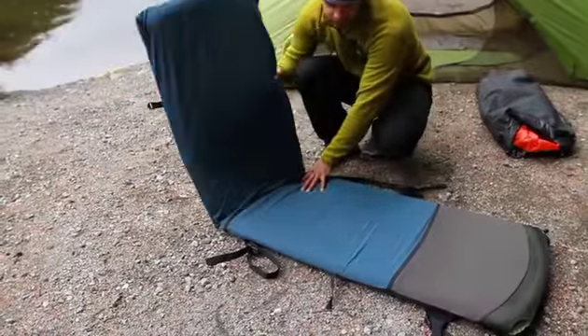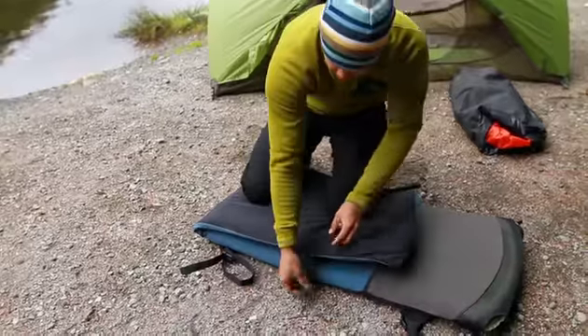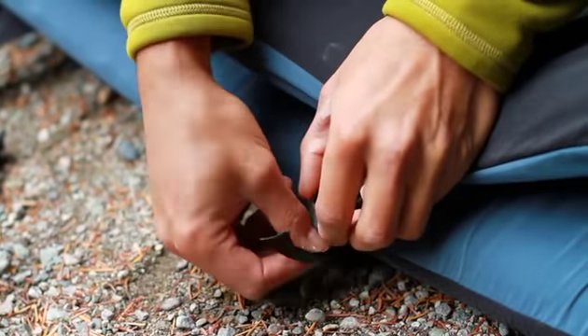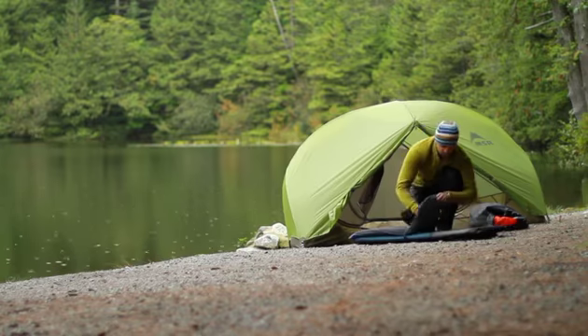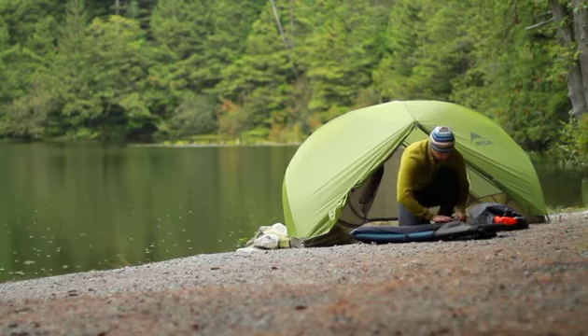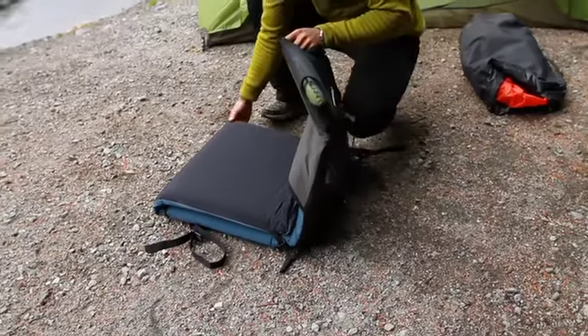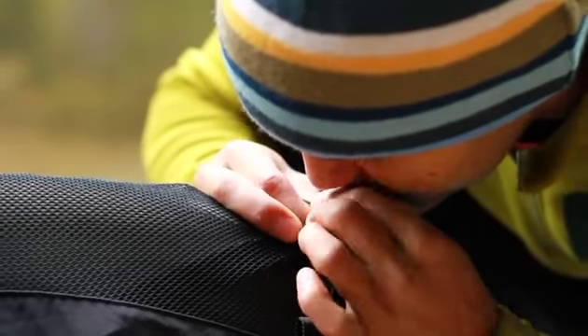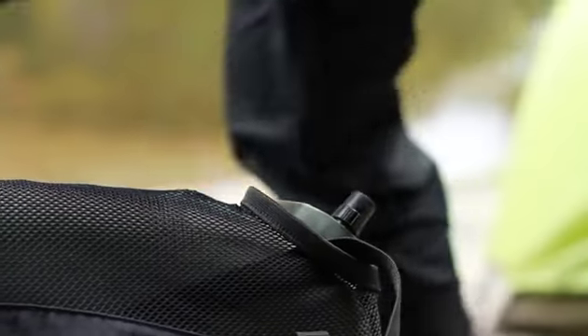To use as a chair, fold the foot end in half and assemble the webbing tabs with the ladder lock buckles. Now tuck the foot of the mat into the fleece pocket and connect the side release buckles, once again tensioning for comfort. Additional pressure can be created by inflating your Therm-a-Rest mattress with a few breaths.